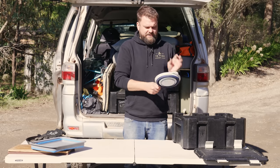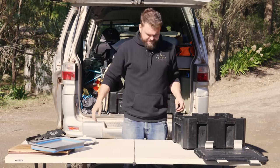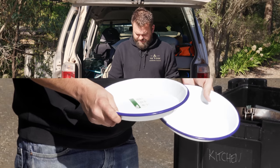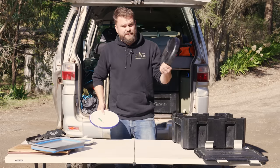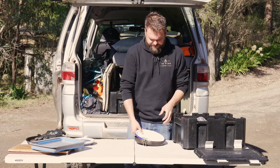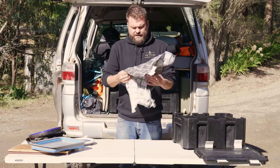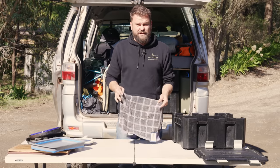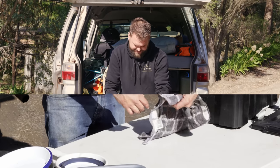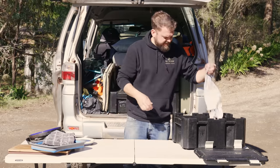A strainer — I shouldn't have got this, I don't need it. I got it because I planned to steam something, but I'm actually going to throw it away now because it just takes up room. It's from Kmart. Plates — also Kmart, just the cheapest ones I could find; these are metal 25 centimeter plates. For towels, I'm using face towels rather than tea towels, because cheap tea towels are not absorbent at all. Using a hand towel from Kmart — these are absorbent right out of the box, much better.